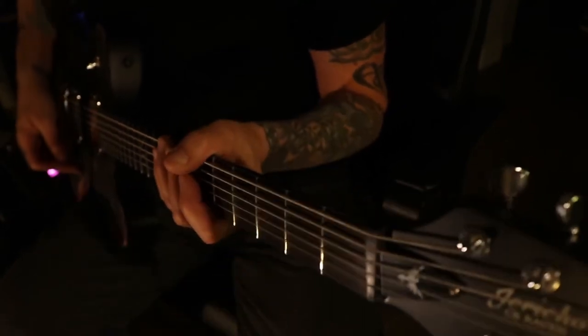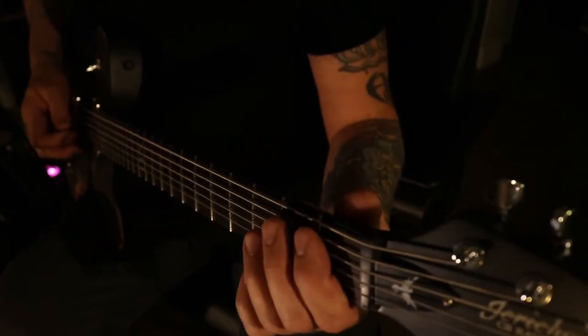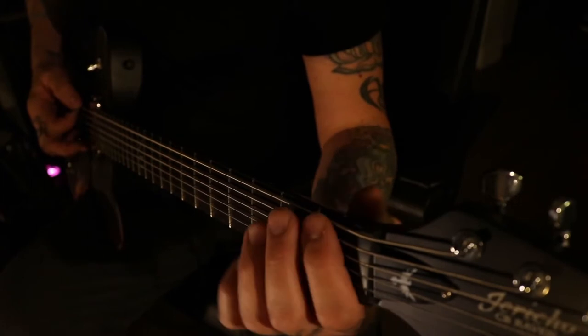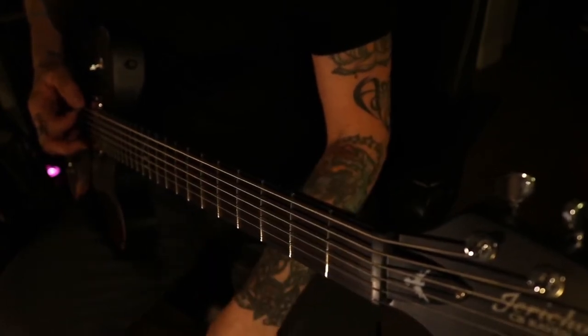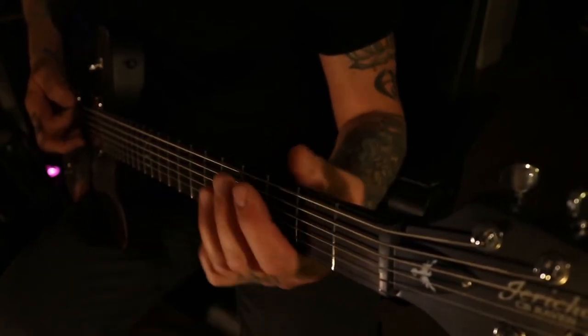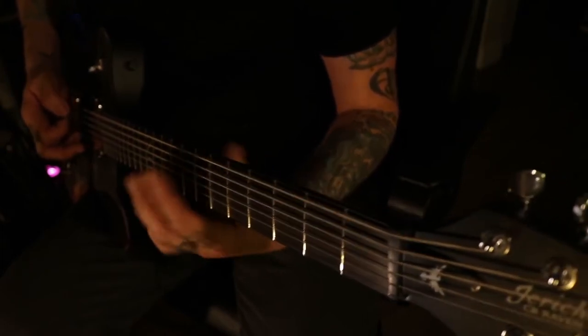This whole verse riff is played on the open G string, and we're actually only playing between four notes: first fret, second fret, the open — where we do all the chugging sounds — and we do a slide that happens up into the sixth.